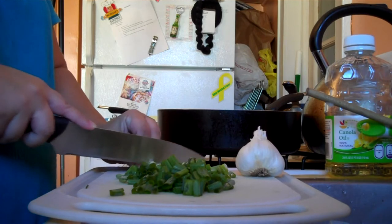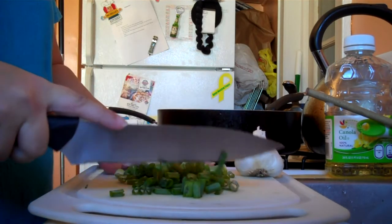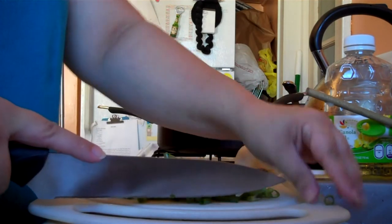I'm going to cut the whole thing up — just give it a little cut. If you want to chop it finer than that, it's totally your call.